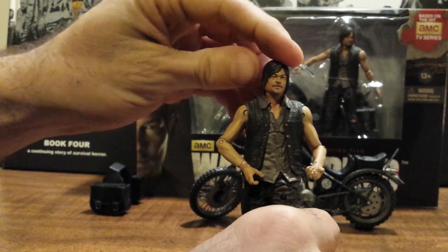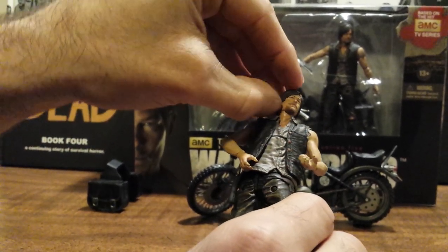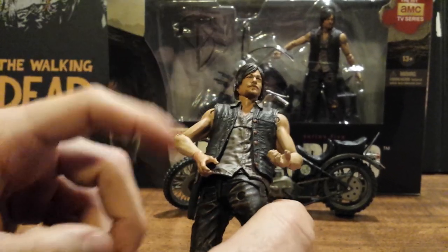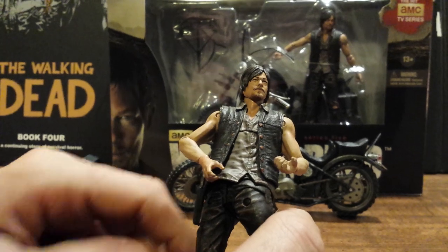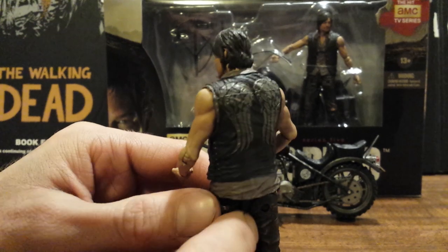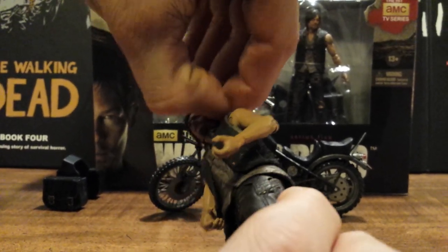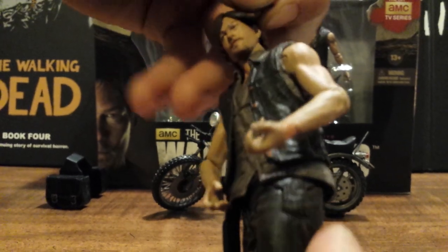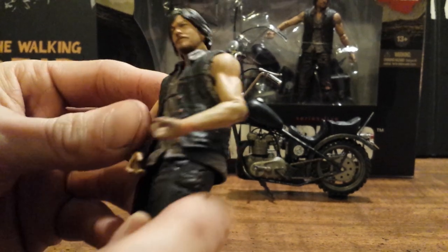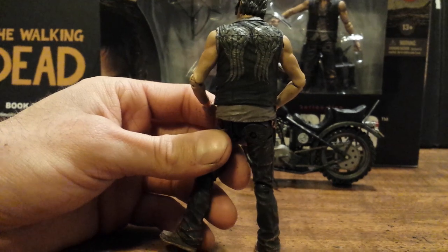Very happy with the likeness. The hair piece is actually a separate rubberized piece, which gives it another layer of depth — really nice to have that. You can actually fold the hair back. And on the back of course he has the angel wings on his vest.